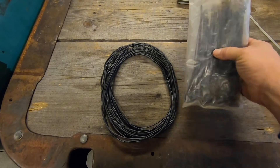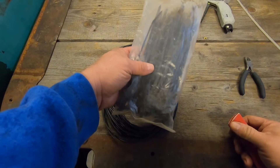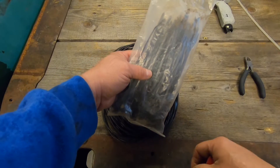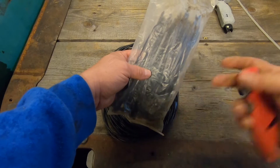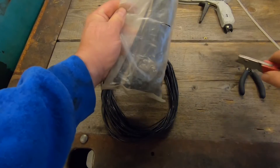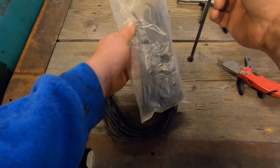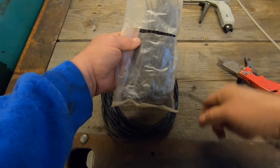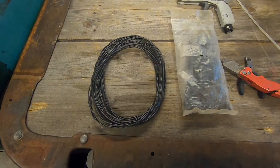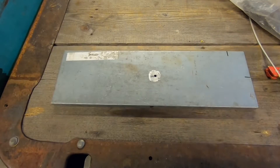Next thing I want to show you is the proper way to open a bag of zip ties. Did you know there's a right way to do that? I didn't either until an old telephone guy showed me this trick. Most guys just cut the end off, reach in, and grab their zip ties — then they throw them in their toolbox and they go all over the place. The trick is to make a slit right across the middle; you can reach in, get your wire ties, and they don't fall out. Pretty cool, huh?